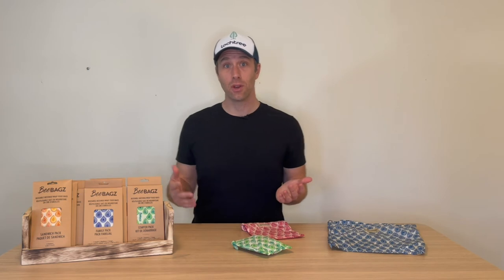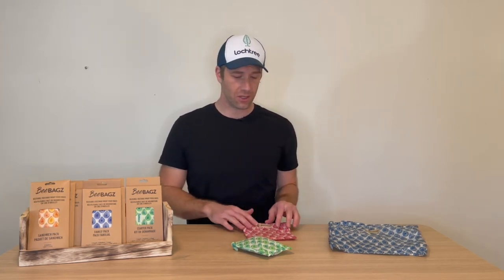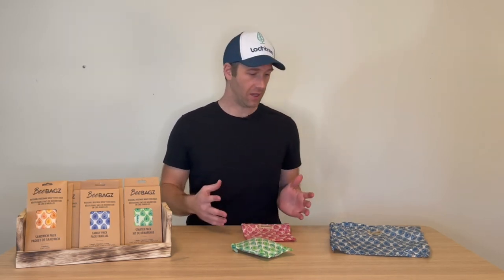An important thing to note when dealing with any beeswax product: they're really easy to clean. Just use lukewarm water and maybe a very mild detergent to lightly scrub. They do have a beeswax coating, so you can scrub that off if you're using hot water and being really abrasive with it. Certainly don't put it in your dishwasher — that will be the end of life for it.